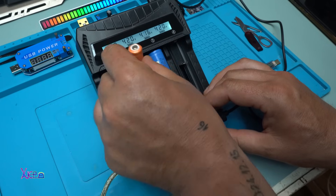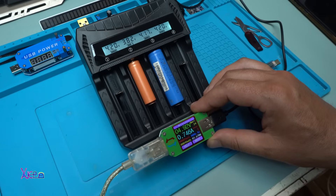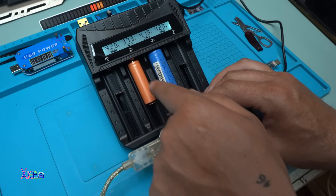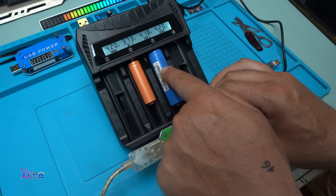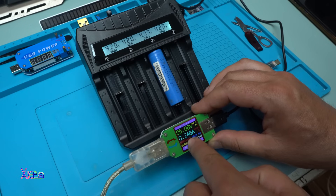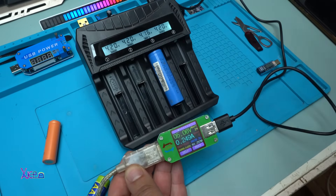Putting the lithium battery back: 475 milliamps. This battery is pulling more current because it is empty, while the 18650 is almost full — that's why it's drawing only 246 milliamps. Let me grab another empty battery.